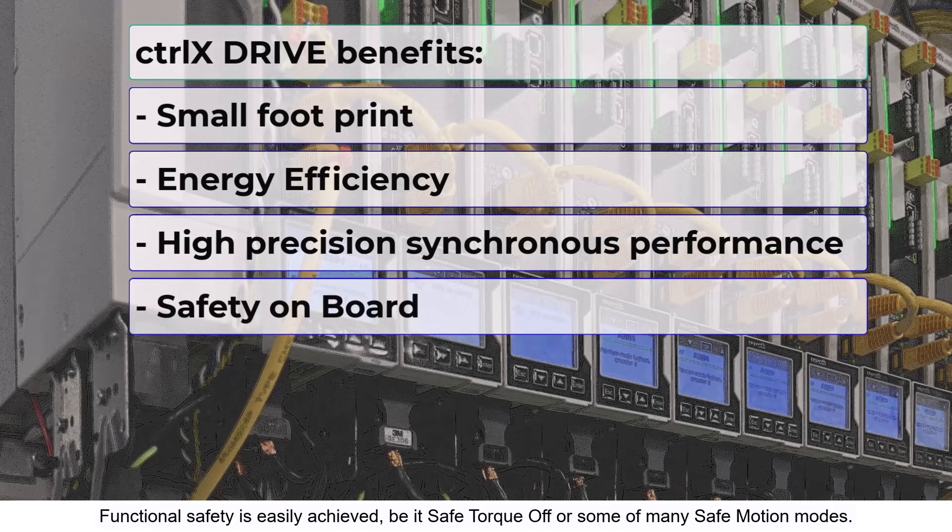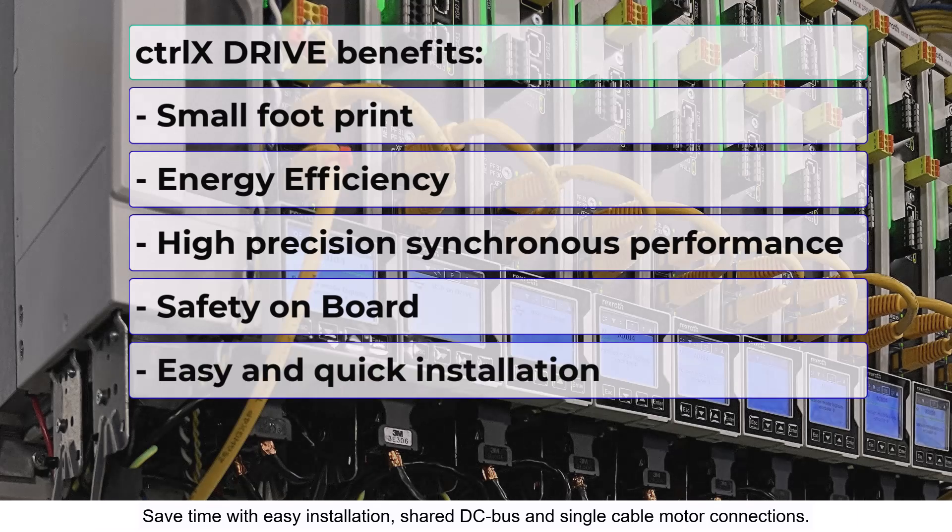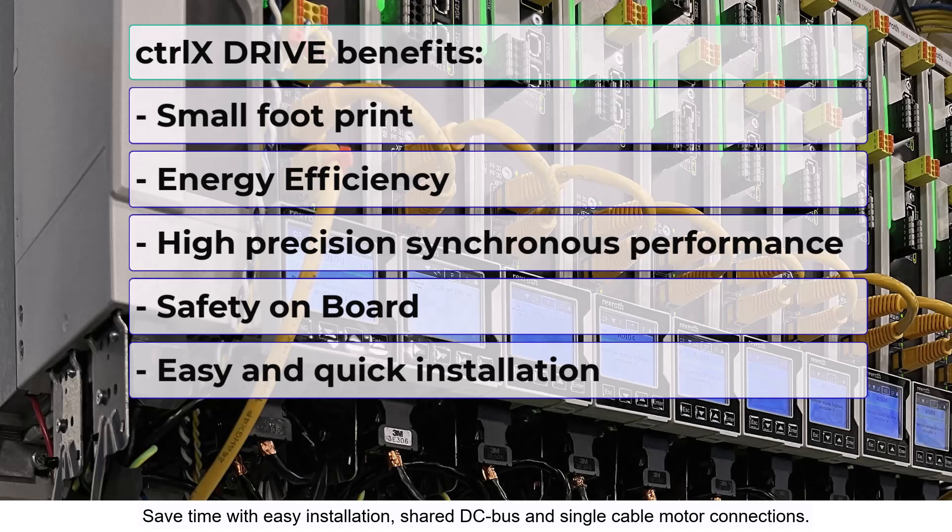Functional safety is easily achieved, be it safe torque off or some of the many safe motion modes. Save time with easy installation, shared DC bus, and single cable motor connections.